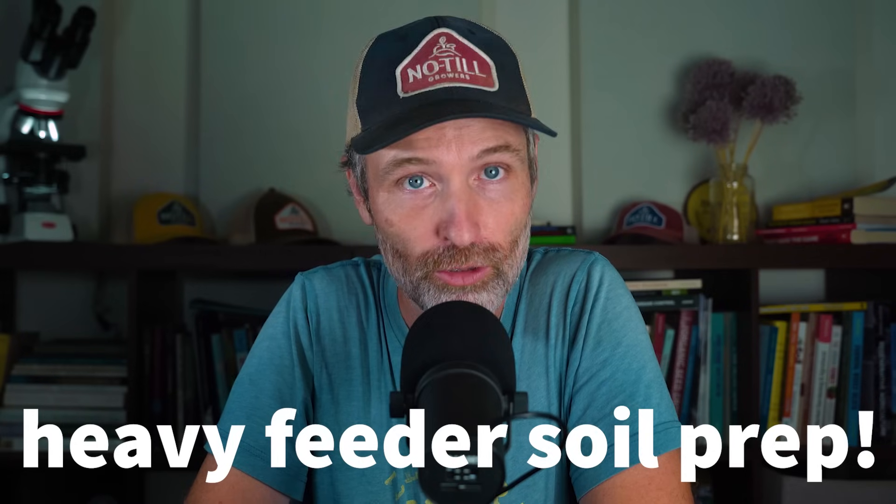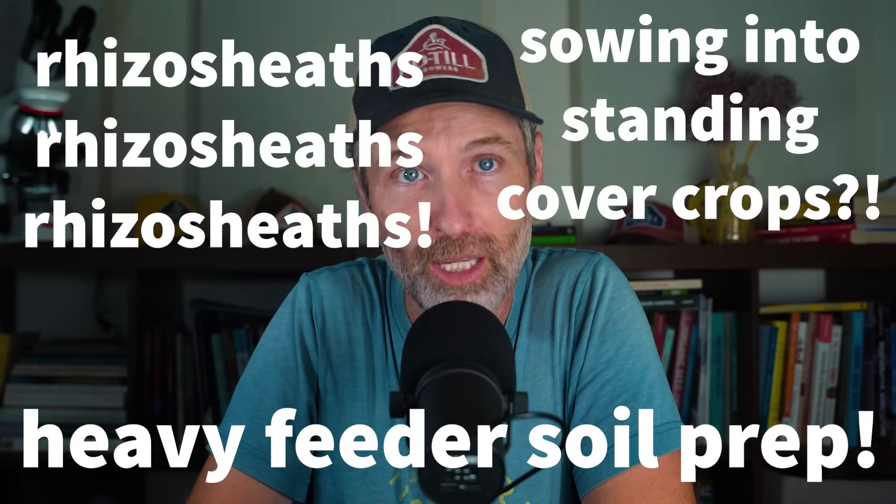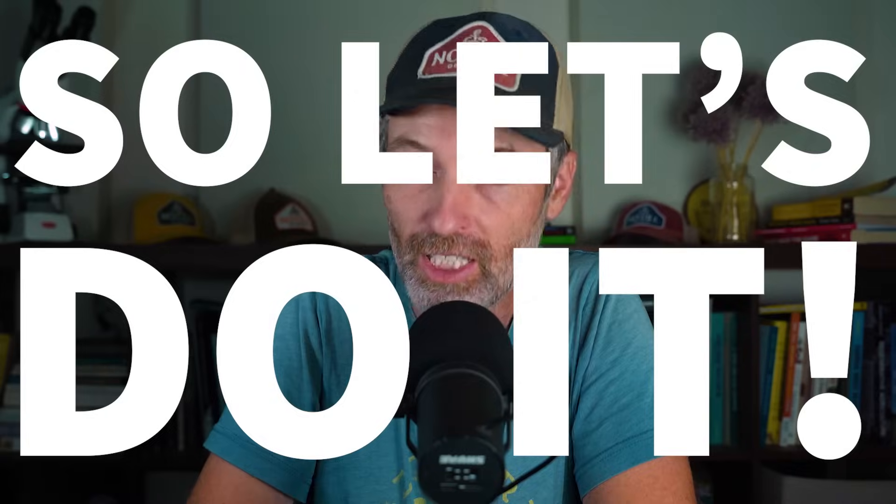Hey nerds, Farber Jesse here. Welcome to Grower's Daily, your daily dose of ecological farming insight. It is Wednesday, July 2nd, 2025, and today we're going to talk about prepping soil for heavy feeders, the wild world of rhizosheaths, and sowing a crop into a standing cover crop. So let's do it.